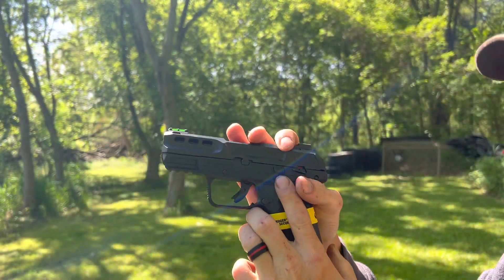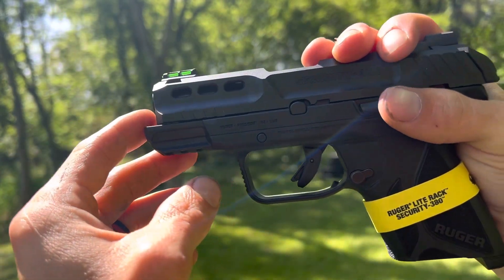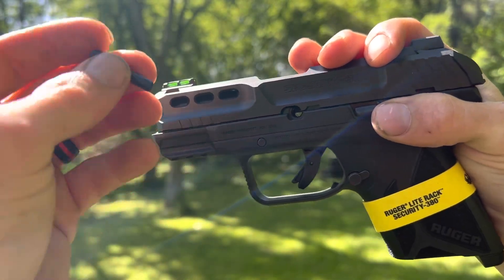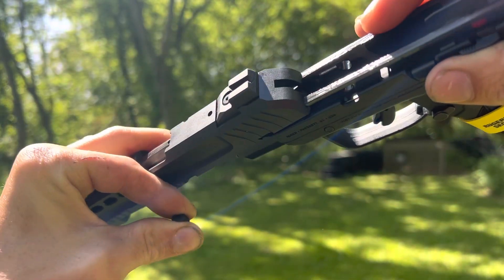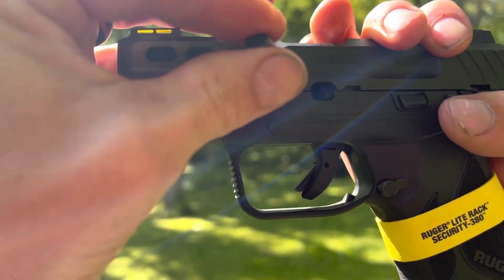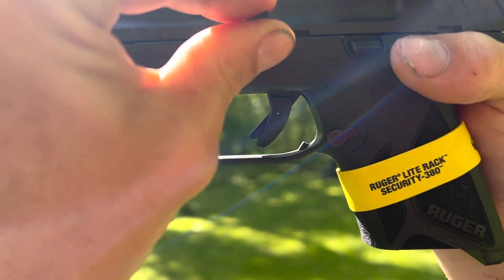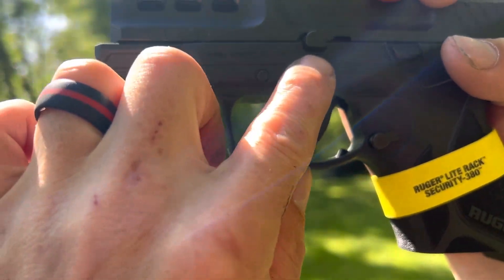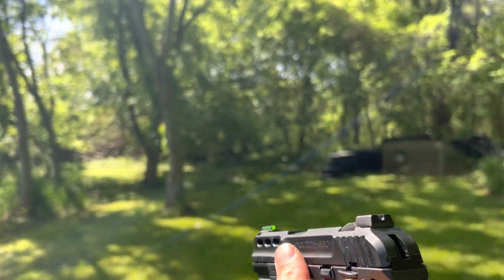For the takedown: mag out, cleared. What you do is you literally pull this back till that notch meets up like that, and you just take your finger and pull this pin out — that's it. Putting it back together is the same thing: bring it back till it matches just like that. Pin goes in — make sure the flat side is down — you'll feel it click in, and there you go.